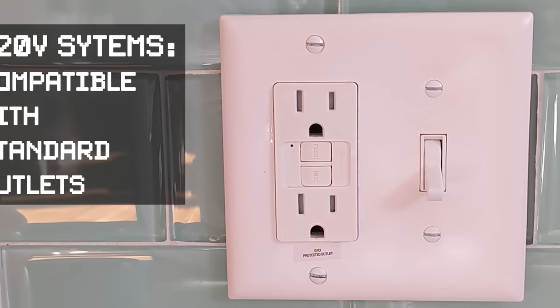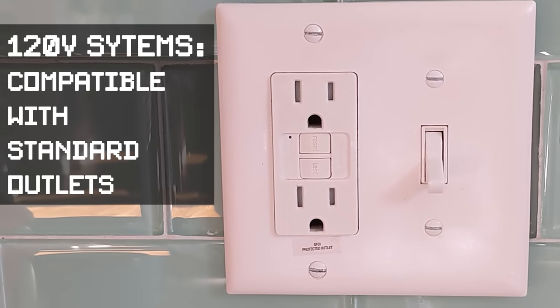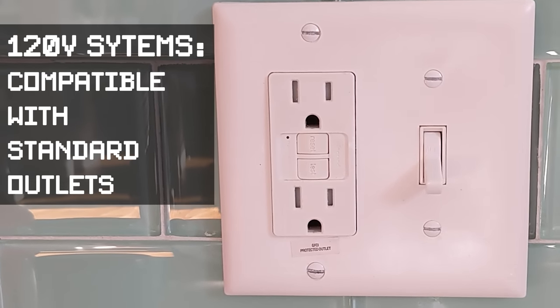I'm going to start by looking at 120-volt systems — these are systems that you can plug right into a wall with a 10-gallon kettle. A 10-gallon kettle system could brew enough beer to fill a five-gallon keg, which is the most popular size for homebrewers.